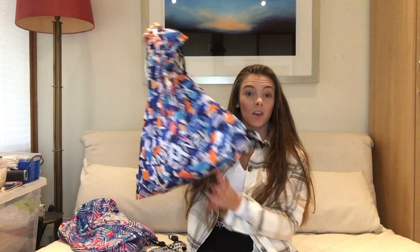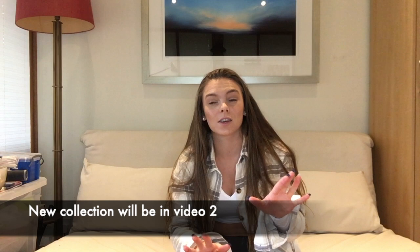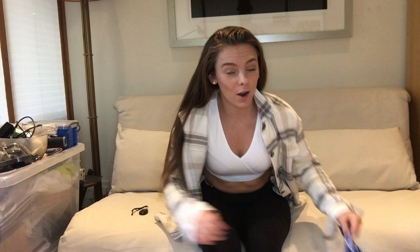Hey everyone, this is Frankie and welcome back to my channel. Today I'm coming at you with an Amanzi haul. I am one of the Amanzi athletes, so I always wear their swimwear for training and everything. You'll probably see it all over my social and I'm constantly asked about what costumes I have, which are my favorites, what sizes I wear, etc. So today I'm covering all of the old collection and the brand new collection which I received last week.